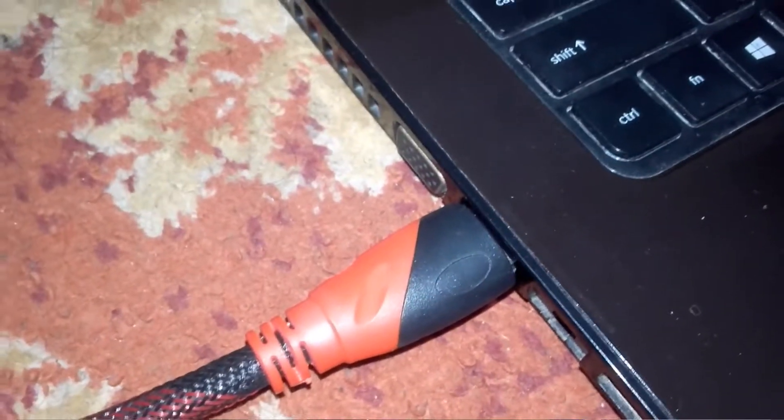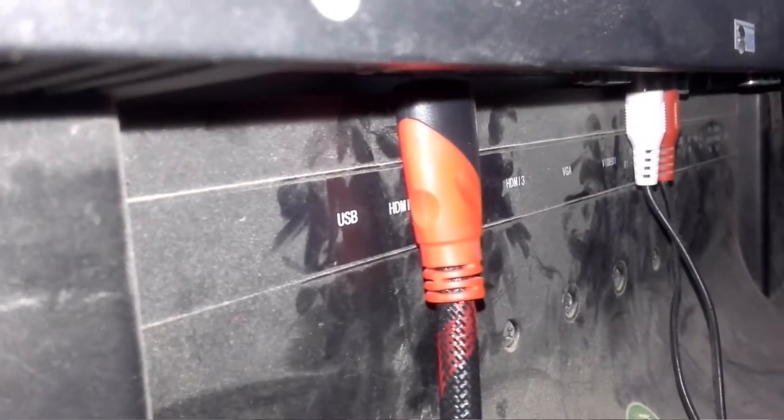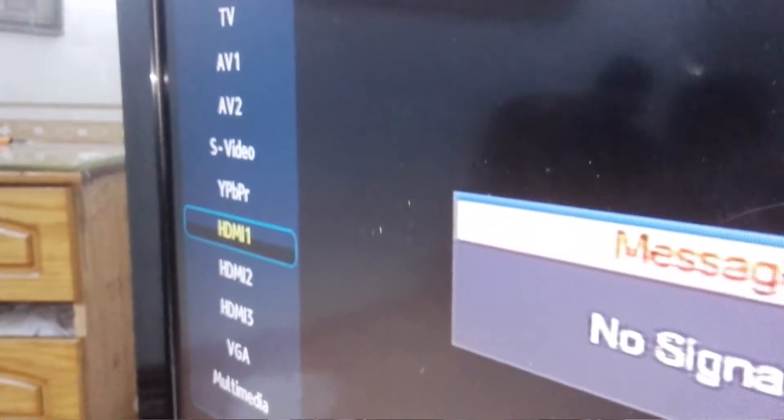If you have plugged it in by one port, then choose the option in settings. After you have plugged one end into the laptop and the other end into the LCD, go to the TV options and select HDMI 1. Then the black screen comes up.